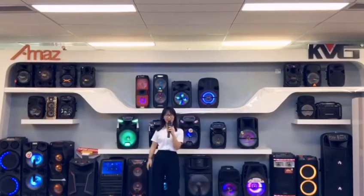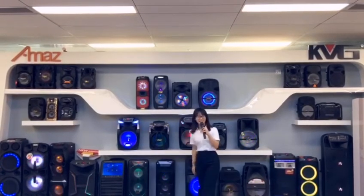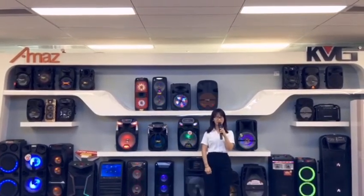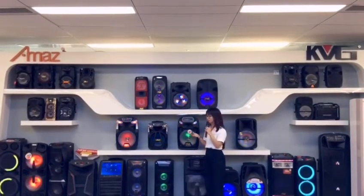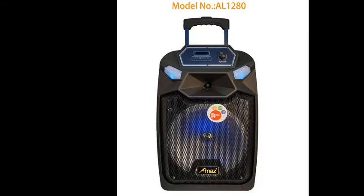Hello my friends, welcome to AMAX. This is Mikko from AMAX Speaker. Here I want to introduce our newest model to you — our speaker model AL1280.